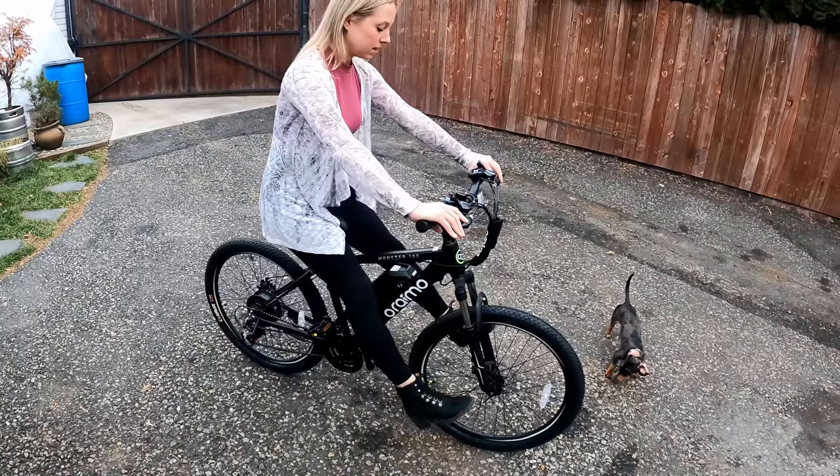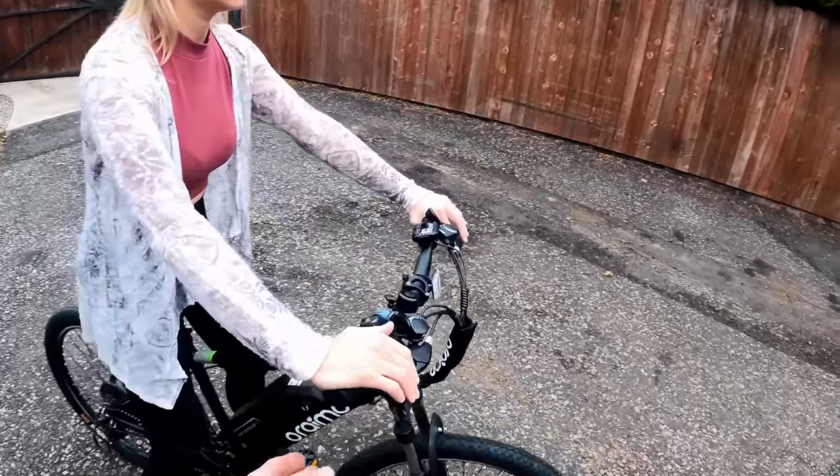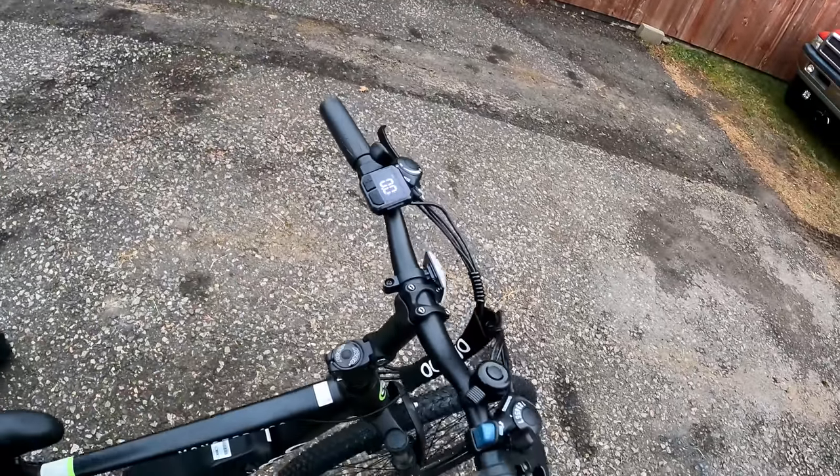The bike feels good but it's a small frame, so for shorter riders it'll probably be great. For me at six-two it might be a bit knee-jamming on the bars since these are adjustable. Anyway, I'm going to go for a little test spin.